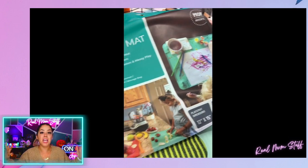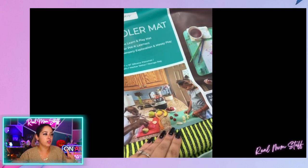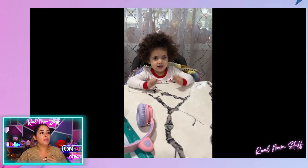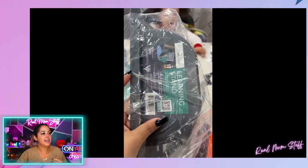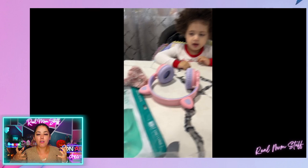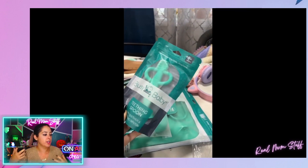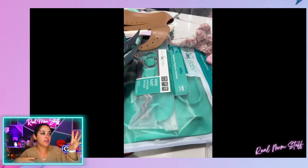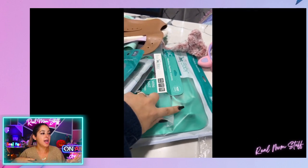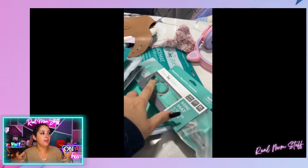Here you can see the toddler mat — this is a bigger version of that little mat I showed you. You could use it for cooking with them, arts and crafts. It comes with traceable paper too. And then it has a learning stand to either hold up a phone or a pad if they're trying to color and trace something. I showed everything — that's how everything comes packaged with the other accessories as well.